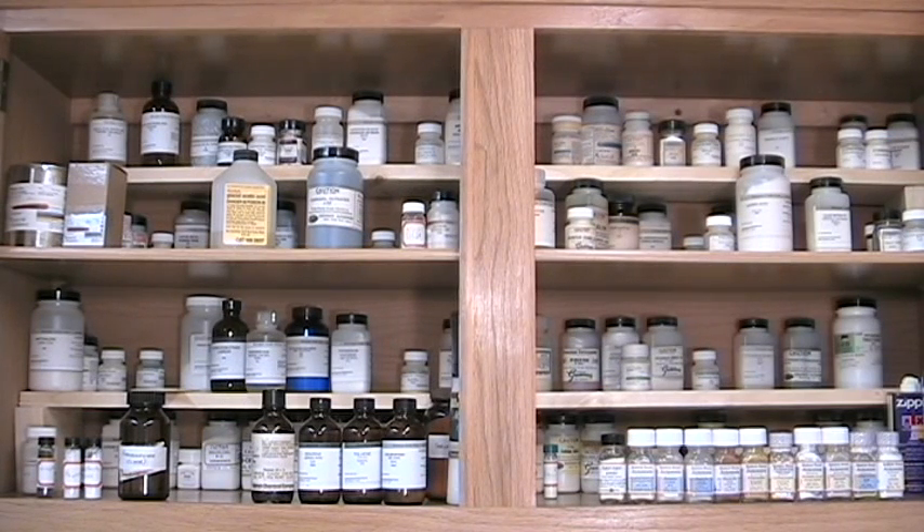Speaking of chemicals, here's one of several cabinets devoted to chemical storage. I store small amounts — up to maybe 100 grams or milliliters — of relatively unreactive chemicals together, arranged by name. More reactive or toxic chemicals, strong oxidizers, strong acids and bases, severe toxins, and so on, are segregated by type. I don't keep chemicals in locked cabinets because only adults have access to my lab. If there were children that might gain access, I'd install locks on all of the chemical cabinets.